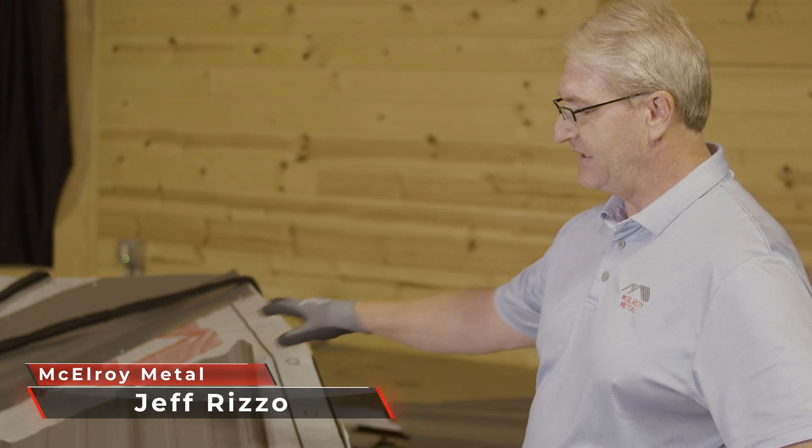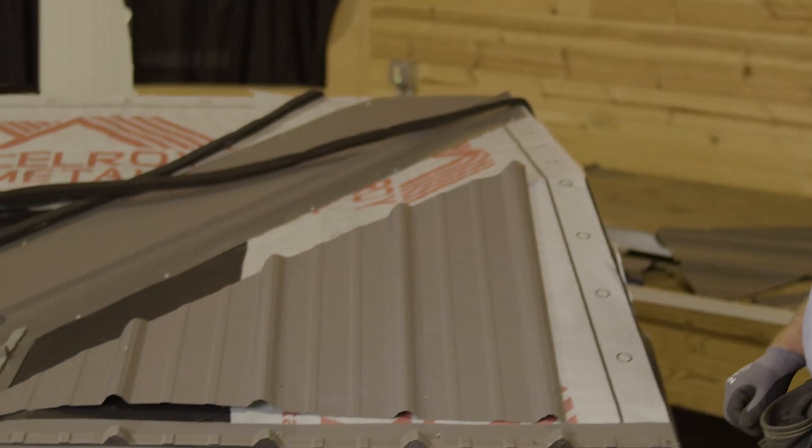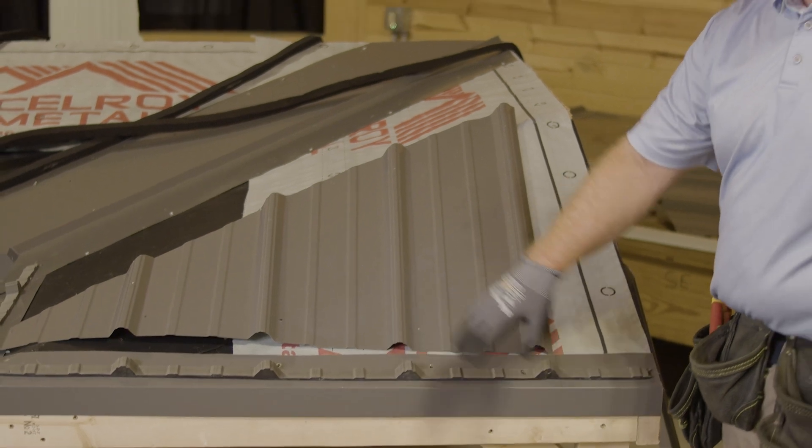Moving on to the max rib and showing you a couple of harder details than we did on the other deck. This is a hip deck and it also has a valley in it, and we're going to put the closures down first.